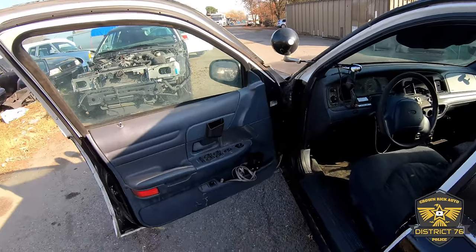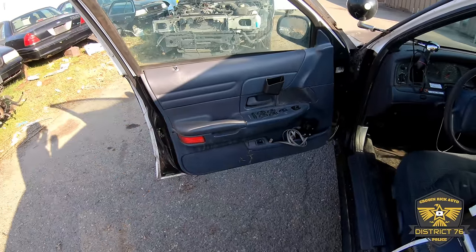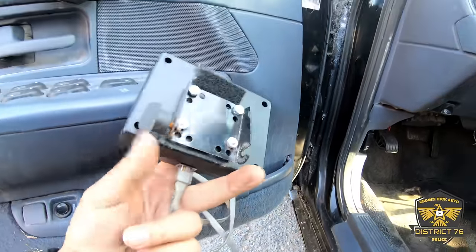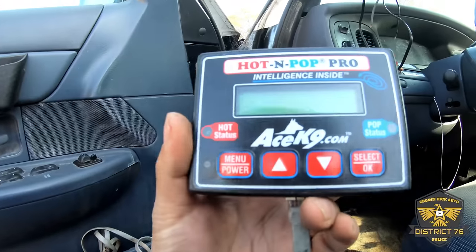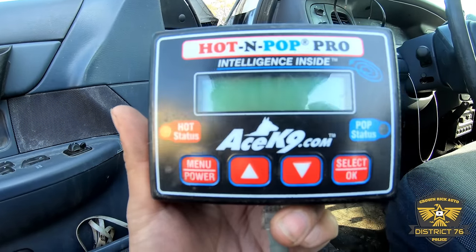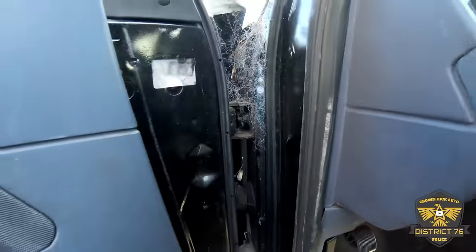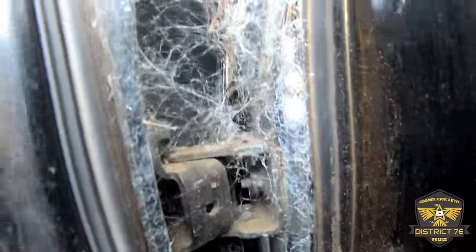I'll make a list and figure out what this car needs as we go along, but we are gonna start our search. I ran out of gloves so I'm gonna have to risk it for that biscuit. Okay, here we have a Hot-n-Pop Pro — this is usually right here and it's for temperature control. Oh my, look at that — it's a spider city in here.